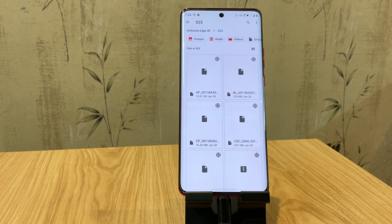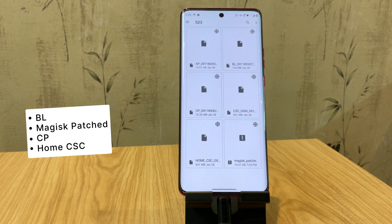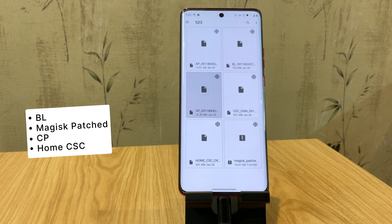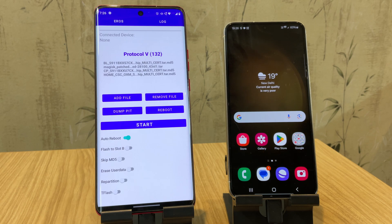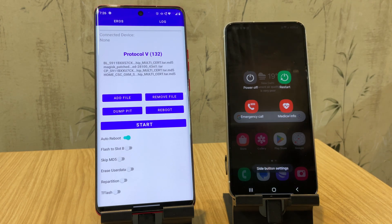Once installed, open Eros and click on the Add File button. Here we'll add the firmware files one by one, but here's the key: do not select the AP file. Instead, select the Magisk patched file we extracted and compressed earlier. Now connect your Samsung phone to the secondary phone with a USB cable. To enter download mode, use the volume buttons on your phone, just like we did while unlocking.